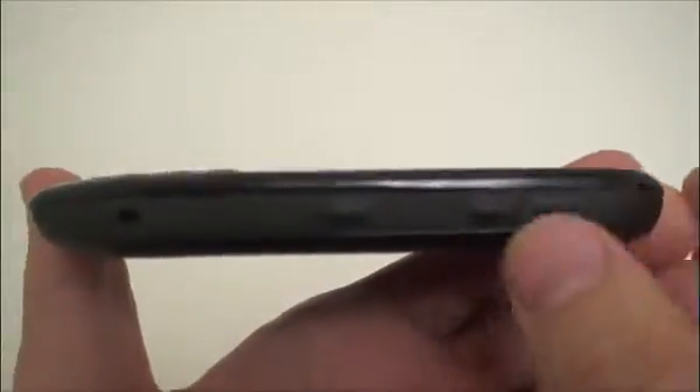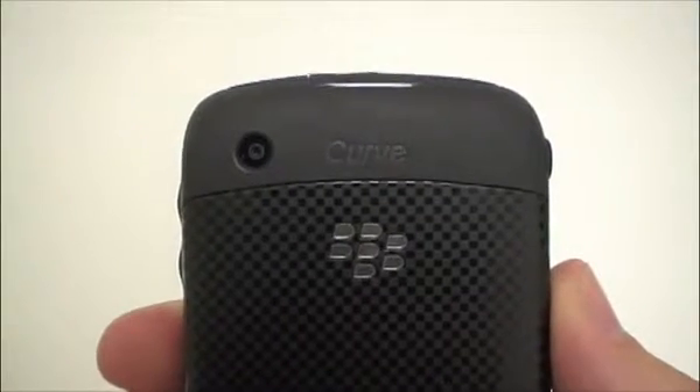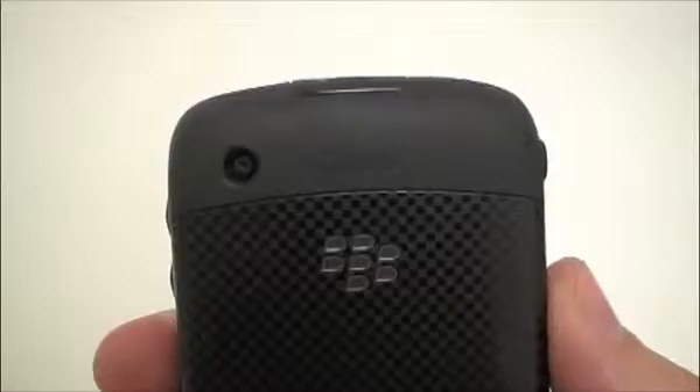If we flip over to the right side you can see a volume up and down key and another shortcut key. That shortcut key will control the 2 megapixel camera on the back of the phone, and that same camera can record video as well.